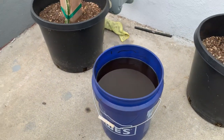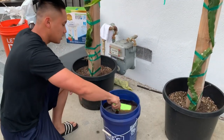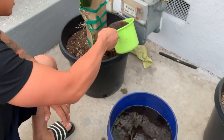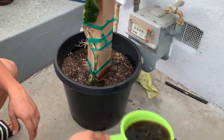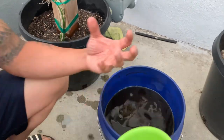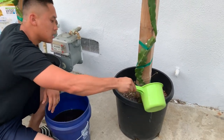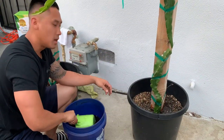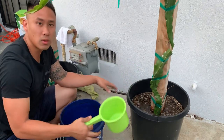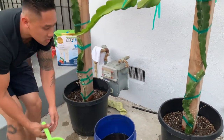I already have some that's been brewing for 24 hours. I just mix everything up and feed the plants. Make sure your soil is moist when you do this so it actually absorbs — if your soil is dry, pre-soak it first. Once the soil is damp, it absorbs the tea, pushing out the old water, and the beneficial bacteria start working.